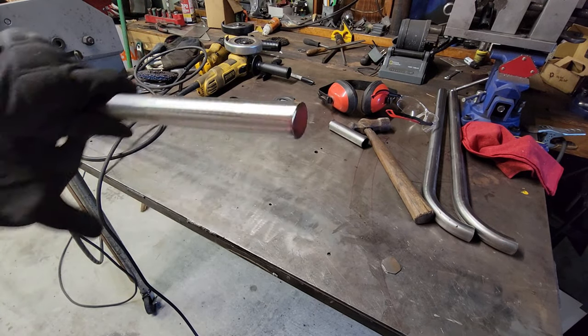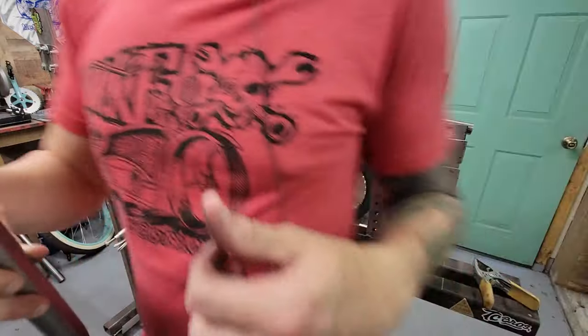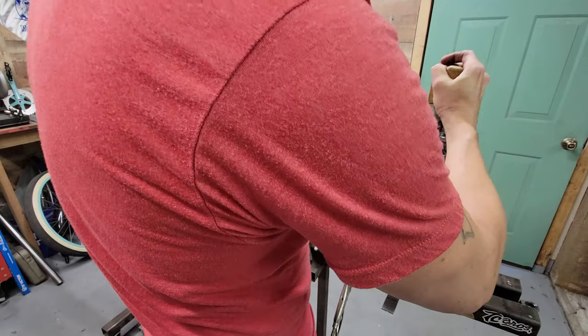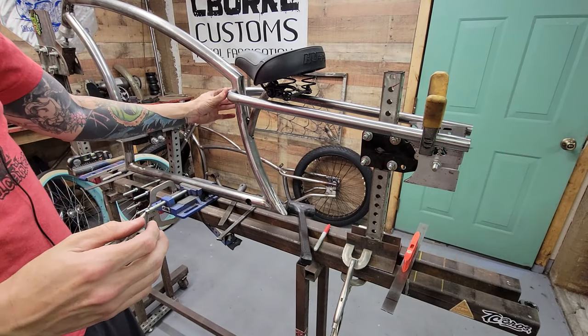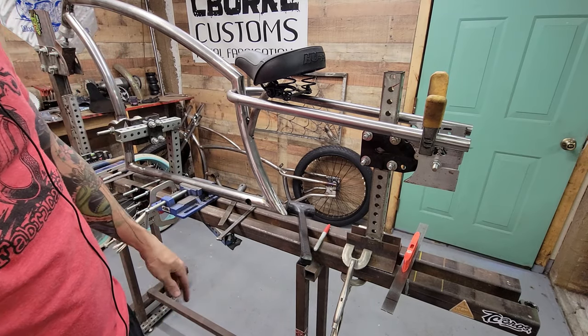Now to install it: the leg slides into the hole and we put it right where we want it, then clamp it down and throw a couple of tack welds on to hold it in place until I get the other side done. This is pretty much where it's going to stay.